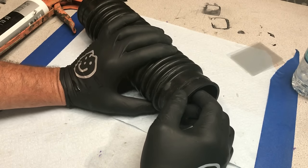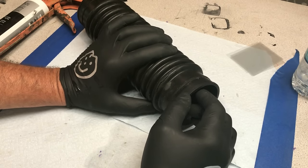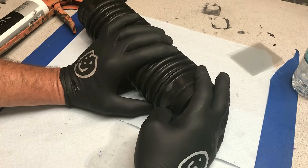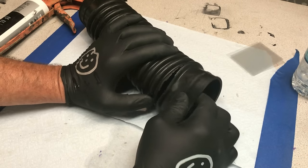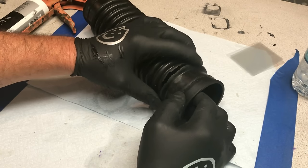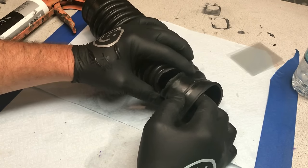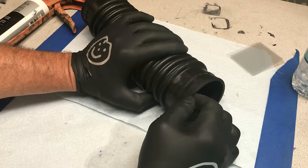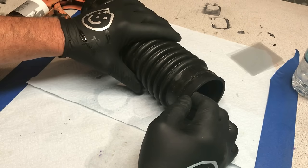Now, if you have an intake boot, a CV boot, or any type of boot on your vehicle that is cracked like this — and the only reason it's cracked is because they didn't use our Secret Sauce 303, this would have never happened — I'm going to share with you how to repair this until you can get the money to buy a new one.